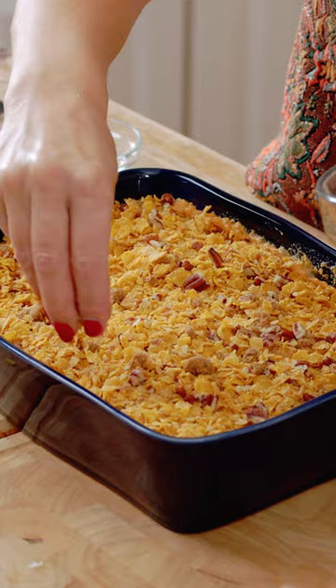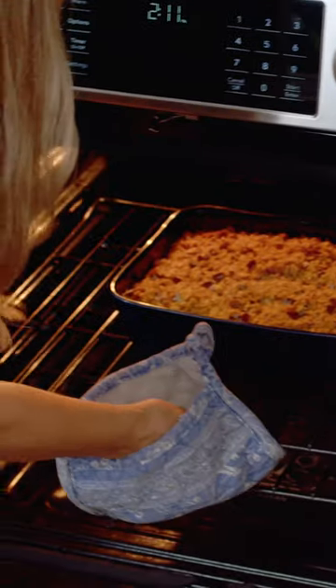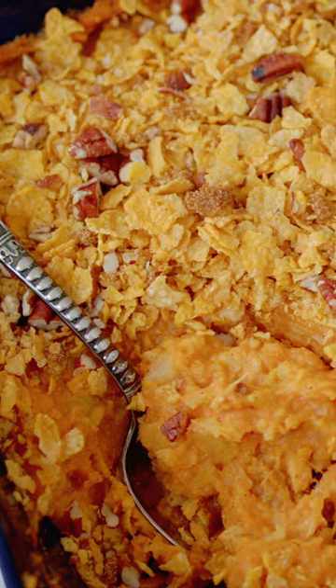Now we're going to top the casserole and pop this into a 325 degree oven for about 25 to 30 minutes. It is the perfect side dish for any holiday entree.